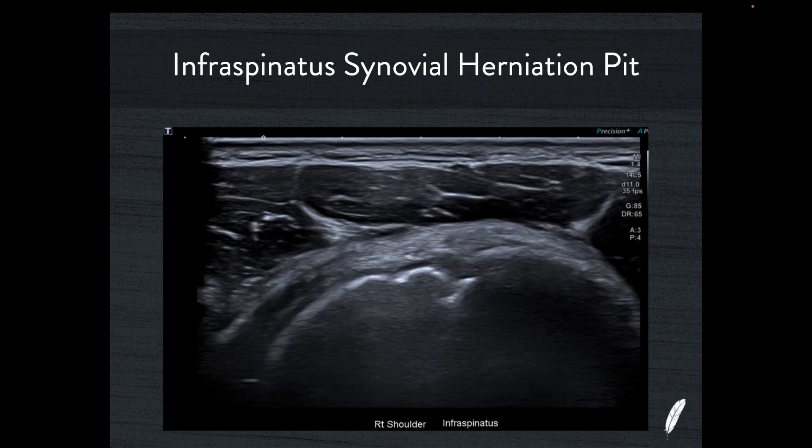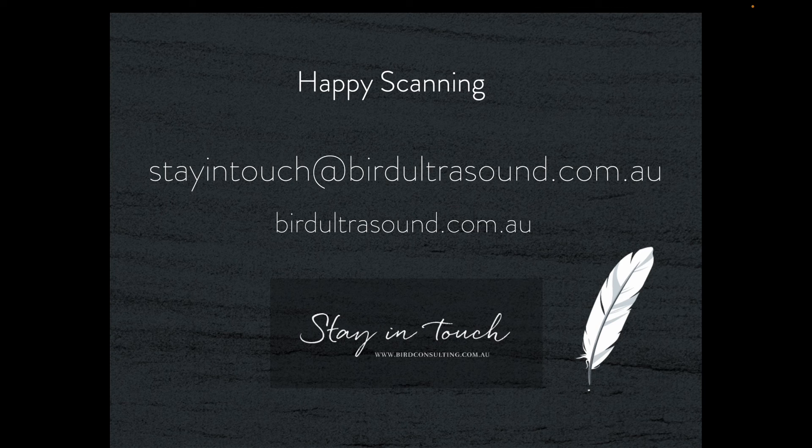It's nothing to be concerned about. I hope you now feel confident that you can tell the difference between a synovial herniation pit and a partial thickness articular surface tear of any of these rotator cuff tendons. It is a great piece of knowledge to have to prevent the classic MSK ultrasound mistake of making a false positive diagnosis in a patient that simply has a normal anatomical synovial herniation pit. If you're interested in a more detailed look at all the other little chinks in the bone — from erosions from gout, rheumatoid, osteoarthritis changes, enthesopathic changes, etc. — please visit birdultrasound.com.au for the full length version. Happy scanning and bye for now.